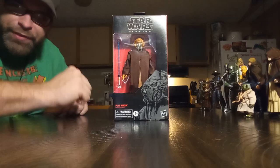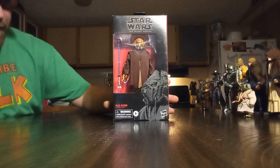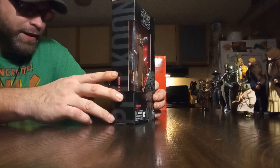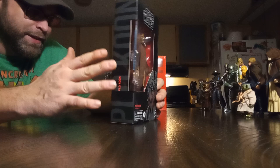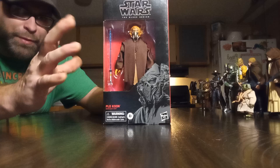Hey, what's up all you action figure lovers out there — Master Marvel's back at it once again bringing you another action figure review. Now we're taking a look at the Star Wars Black Series. We have Plo Koon here, and Plo Koon is a Jedi. I do think I remember him from one of the movies. I definitely like having Jedis because I kind of want to put together a display of Jedis.